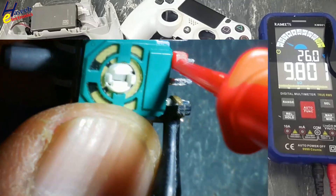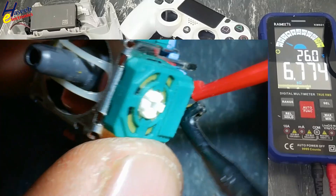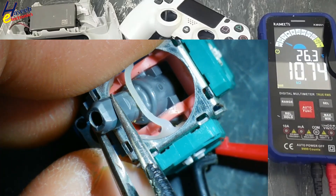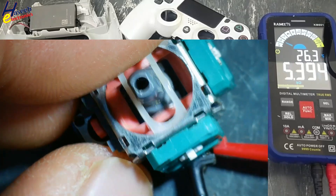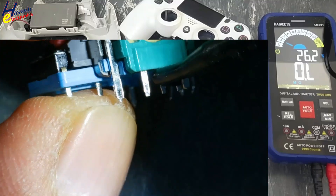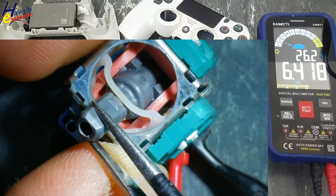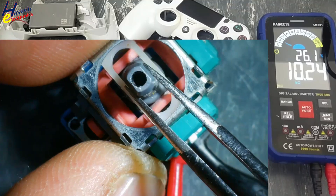10K — good. Move the outer test lead to the opposite side: low resistance, high resistance. Good indication.